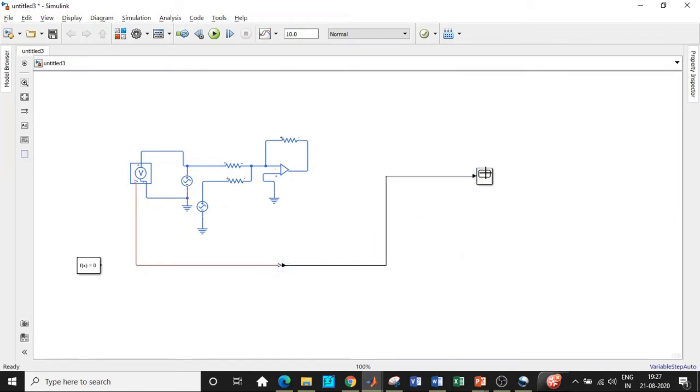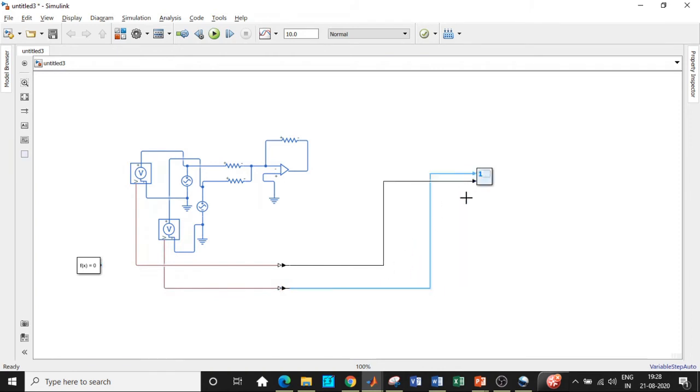Connect the Simulink converter output directly to the scope. We also need another voltage sensor to monitor V2 — connect it at the appropriate point and to ground. Extend the wire down to get a connection point to ground. Copy-paste the Simulink converter for this second voltage sensor using Ctrl+C and Ctrl+V, connect it, and feed it to the scope.